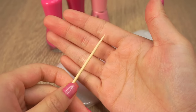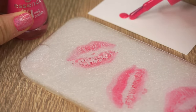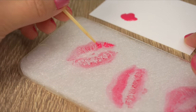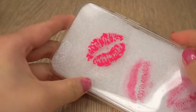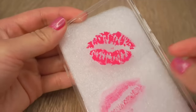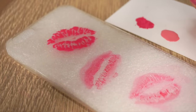Grab a toothpick and chew the end slightly so it turns into a little brush. Then drip some nail polish onto scrap paper and use the toothpick to paint in the lips. Try to paint in tiny jagged lines so you get that realistic lip texture. Look how cool this turned out! I used pink nail polish but this works great with any color. Then just keep on going until you've completed the other two lips.